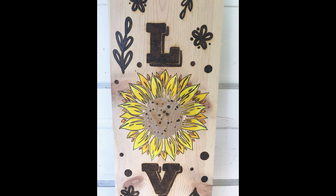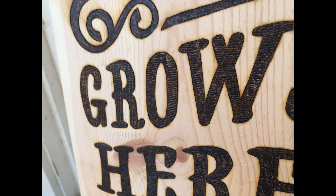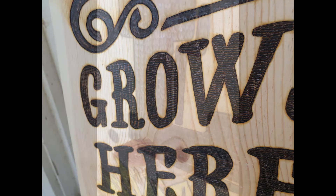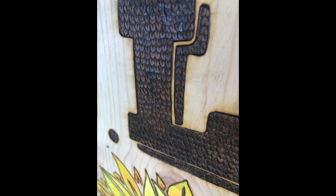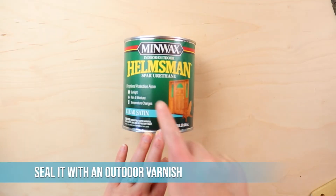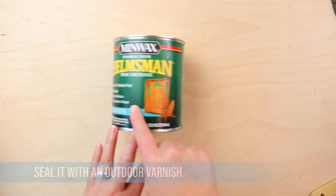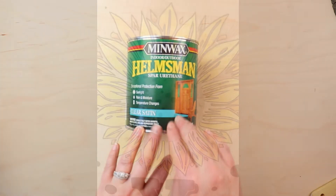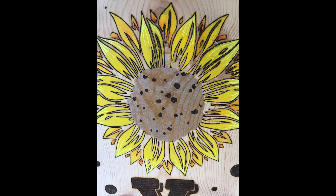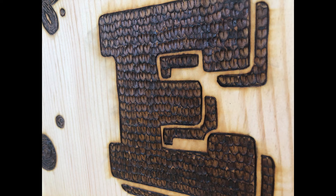It is all done — we've transferred, burned, and added color. Now it's time to seal it. I'm not going to show that part in the video because I'm actually going to flip this over and add a second design to the other side so I can have two signs with one piece of wood. Because this is going outside, I'm going to add an outdoor varnish with sunlight and moisture protection — that's Spar Urethane. It's my favorite varnish for outdoor pieces. Also make sure you're not putting pieces in direct sunlight.